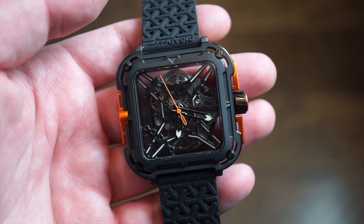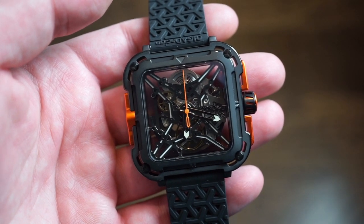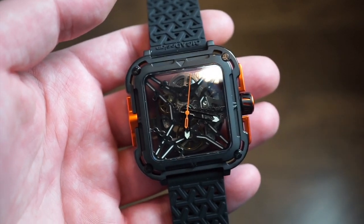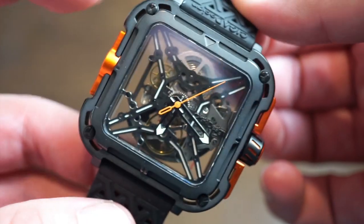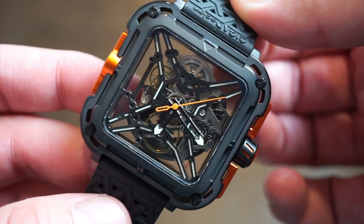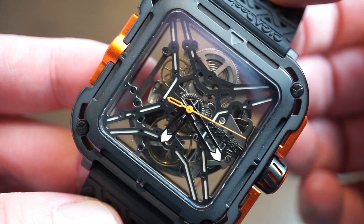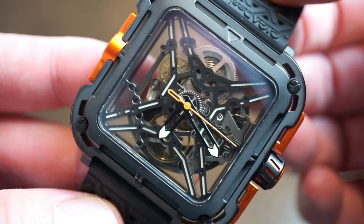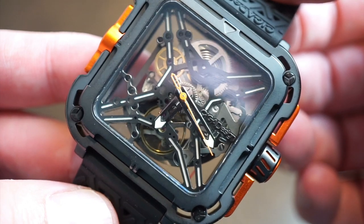There's also an interesting shock system on this watch which gives it more shock resistance, which is pretty cool. There's also an interesting movement inside. Obviously from the front of the watch you can see that X going across the dial, which is actually lumed — I'll get you a loom shot towards the end of the video.